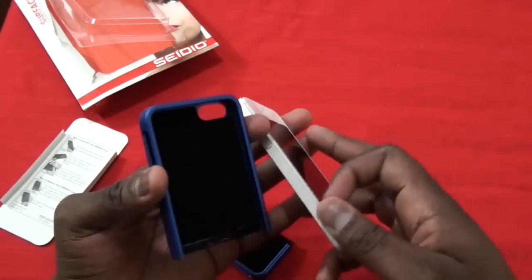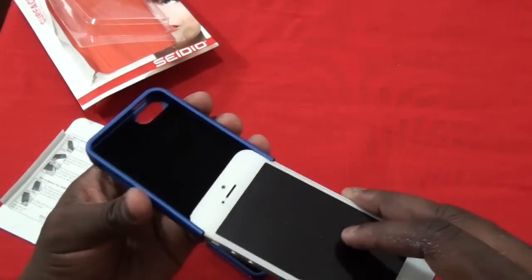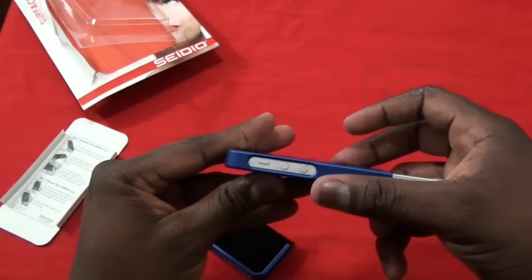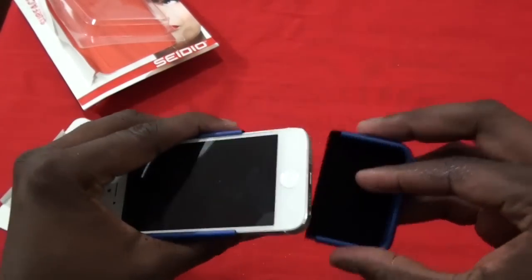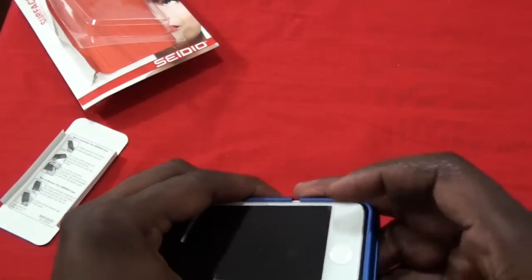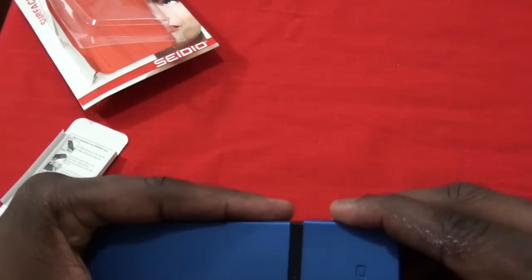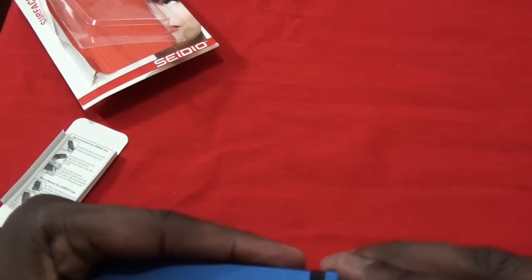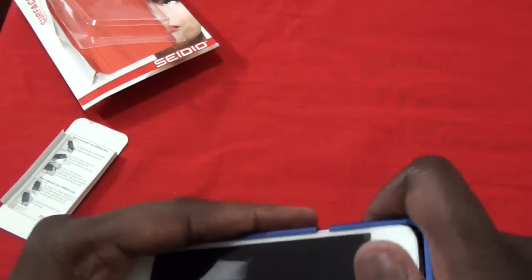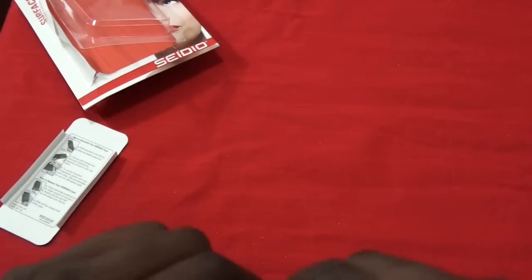So you take off the first part, the top, where you slide in your iPhone 5, and that fits right there, and then you slide the bottom in. I'm actually using this with the protective speaking glass case on top, and it actually works pretty well.